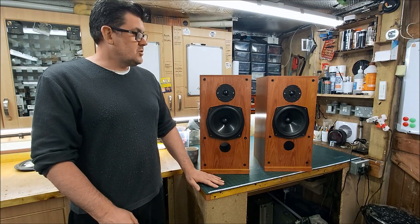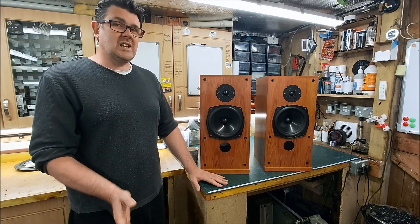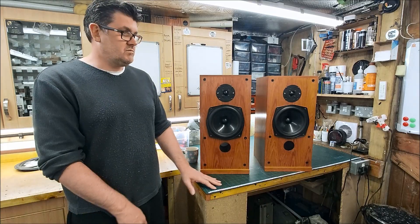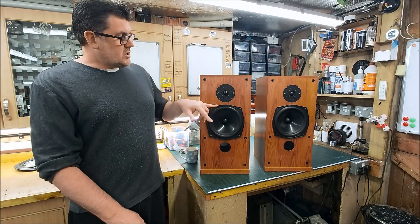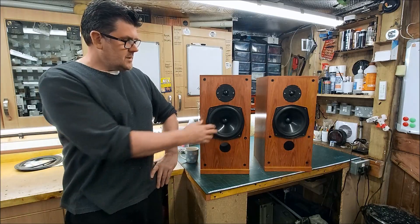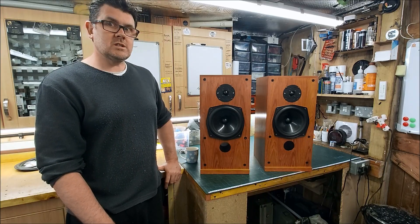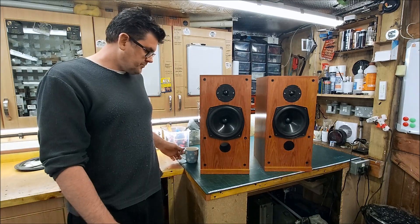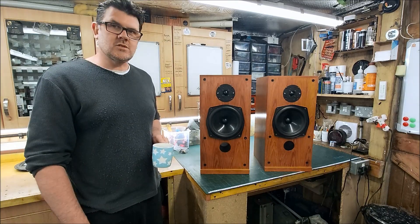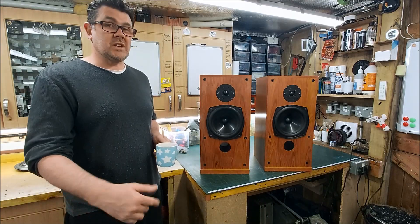It was more work than just recapping them - I couldn't let them go out the way they were. They've always been like that, so quite how anyone listened to them I don't know. I did wonder whether someone had stuck a different tweeter in, but I'm pretty sure this is the Seas tweeter they were originally fitted with. Certainly the B200 KEF woofers are original. They're a nice speaker - anyway, I'm rambling on. Here are those video bits and I'll stick any photos in at the end.